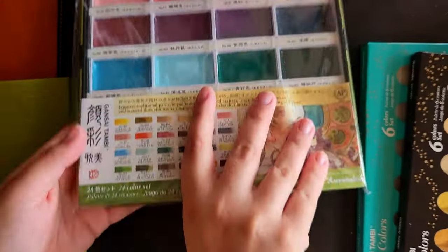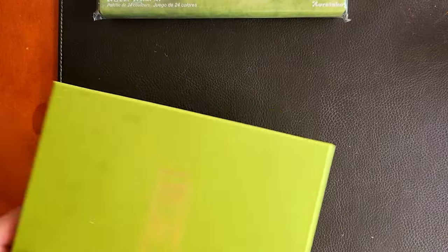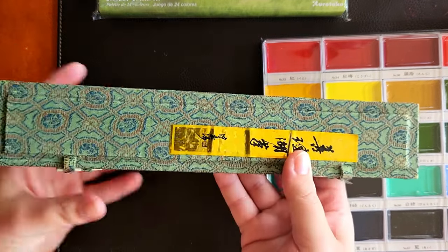So I have two 24-sets - I believe I have set one and set two - and I have two of their special sets with the six paints.